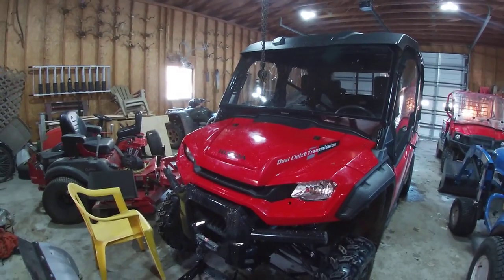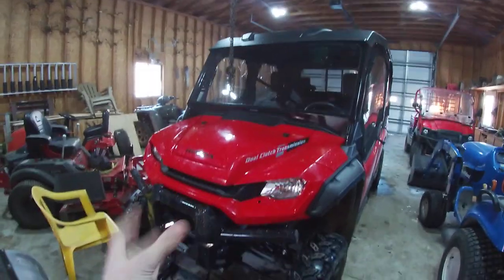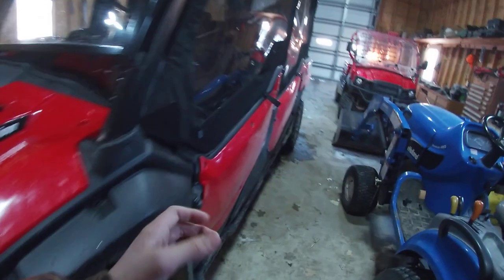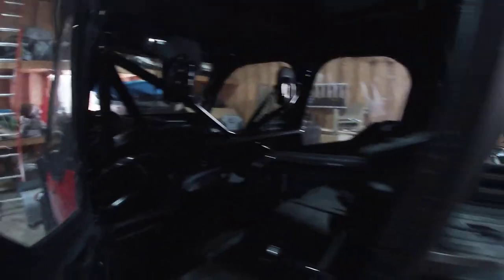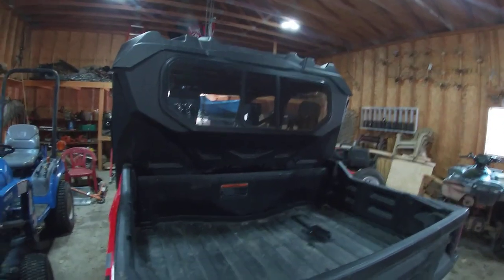Basically why we wanted to get this. The most important thing to look at — you open the door. Three seats right there, you come back here, you got another three seats. Six-seater Honda Pioneer with a free open space bed — no bars that come down or anything.